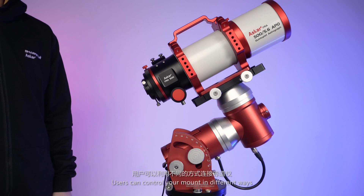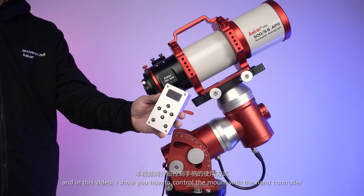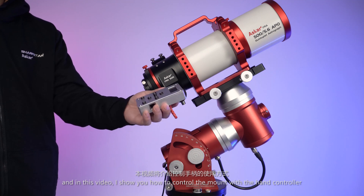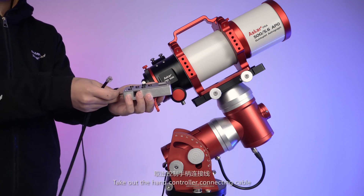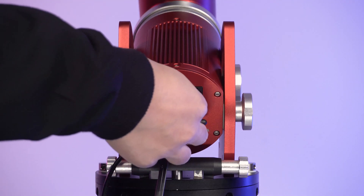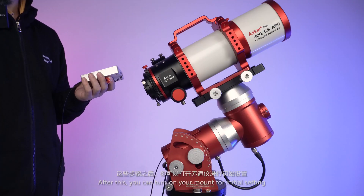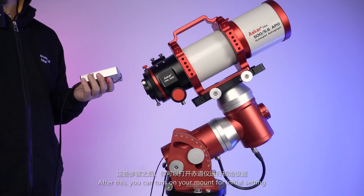Users can control the mount in different ways. In this video, I'll show you how to control the mount with the hand controller. Take out the controller connecting cable, plug one end to the hand controller and the other to the ST4 hand port. After this, you can turn on your mount for initial setup.